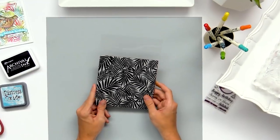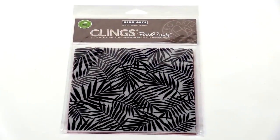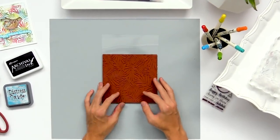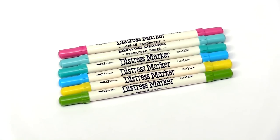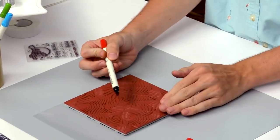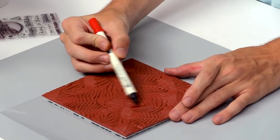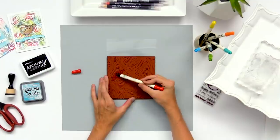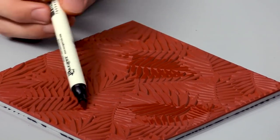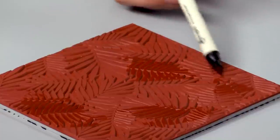I'm starting off by using this Hero Arts background stamp with all these little palm leaves on it, and we're going to use this to create a fun background with some distress markers. I'm going to start off by taking the markers with the brush nib and hold the marker sideways so the nib doesn't get ruined. You can almost scribble onto your stamp and create some different color patterns, adding more or less of one color depending on what you want.